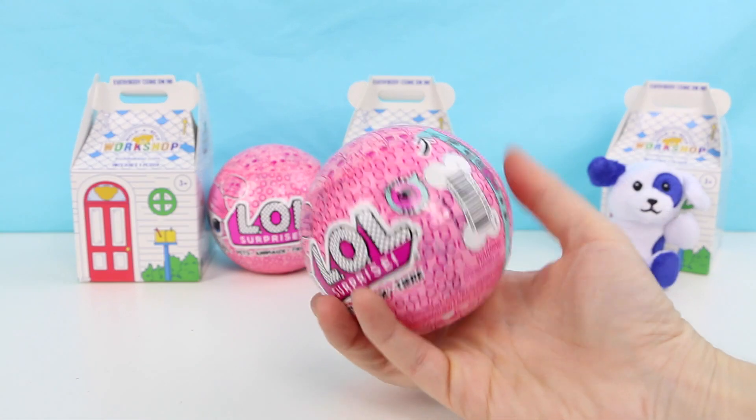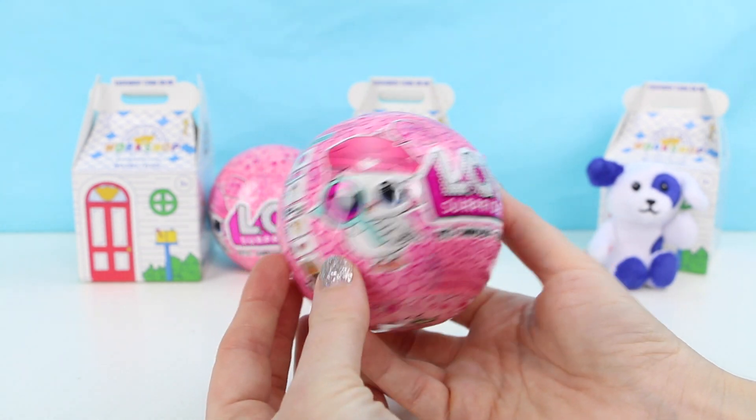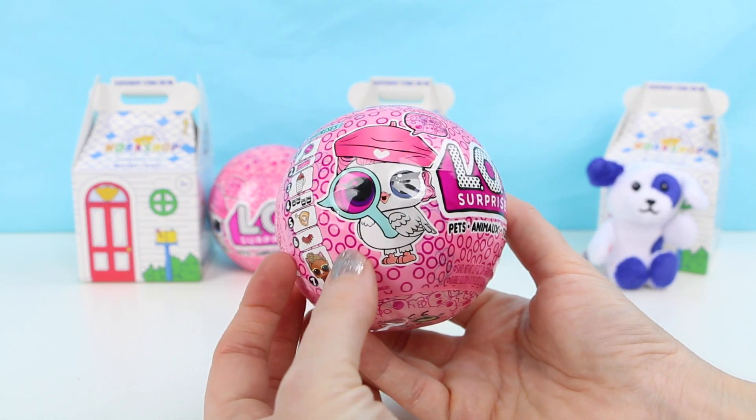Next let's open up one of our LOL Surprise balls. This is from the I Spy series and inside we're gonna find an LOL pet.